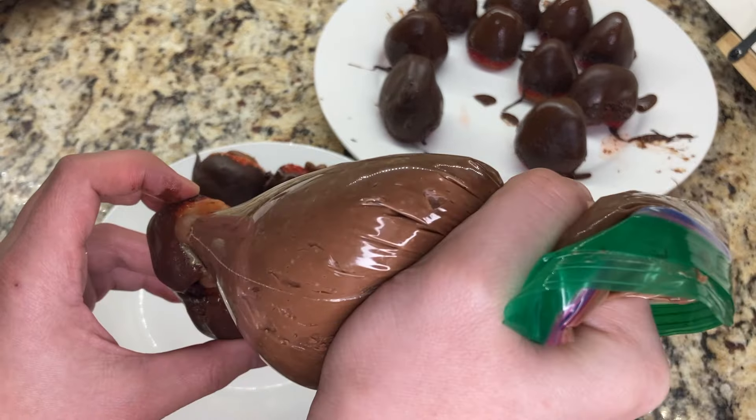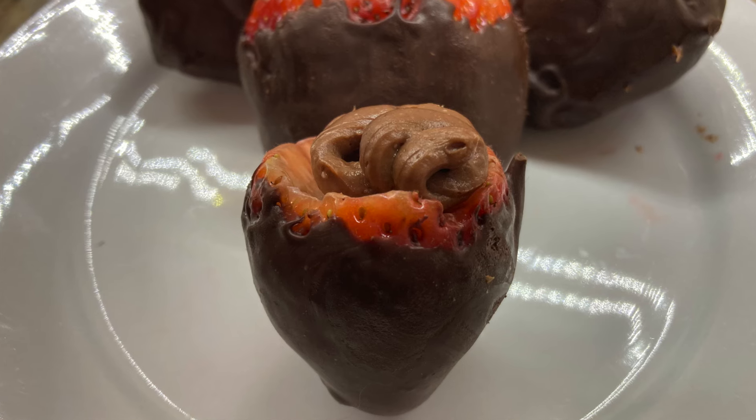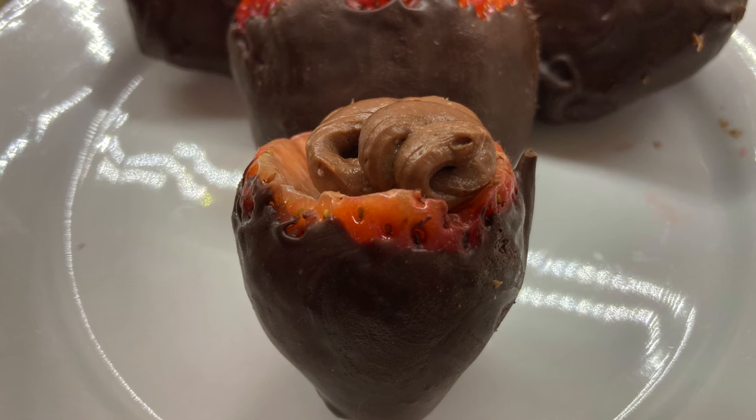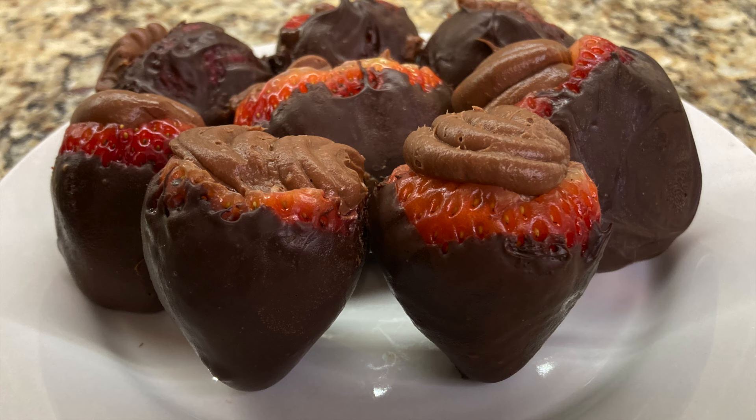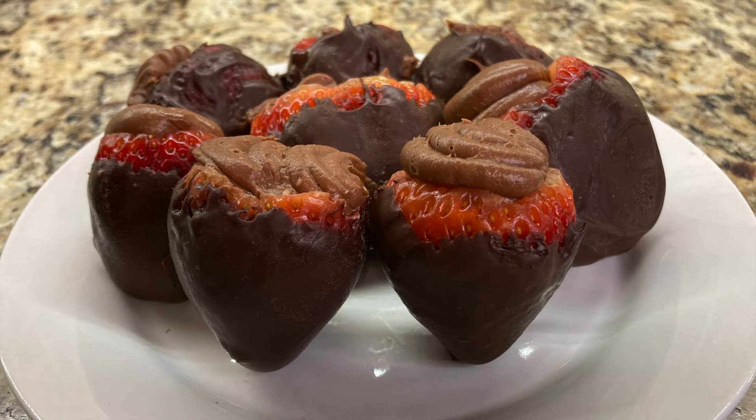Once the strawberries are filled with the cheesecake filling, they should be enjoyed the same day. Thanks for watching this video on how to make chocolate-covered strawberries with chocolate cheesecake filling. Let me know if you have any questions in the comments below, and as always, like and subscribe to see more content.